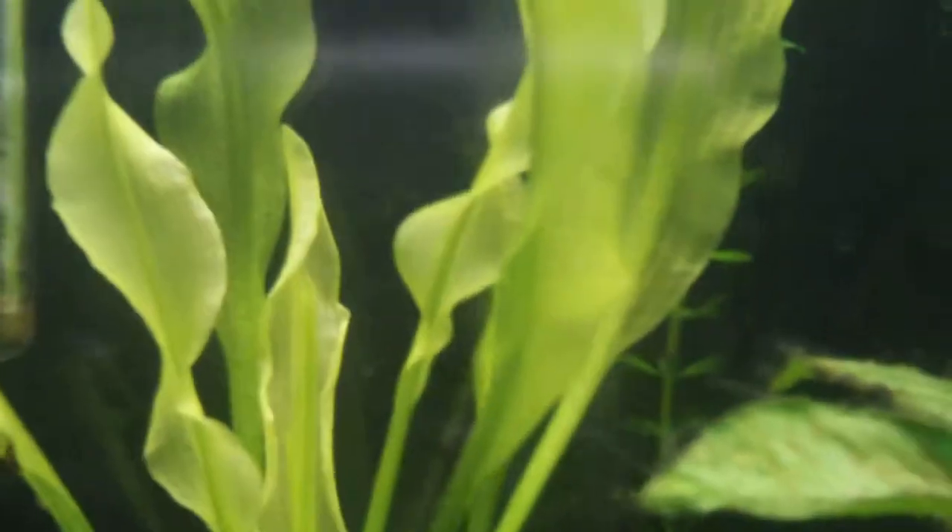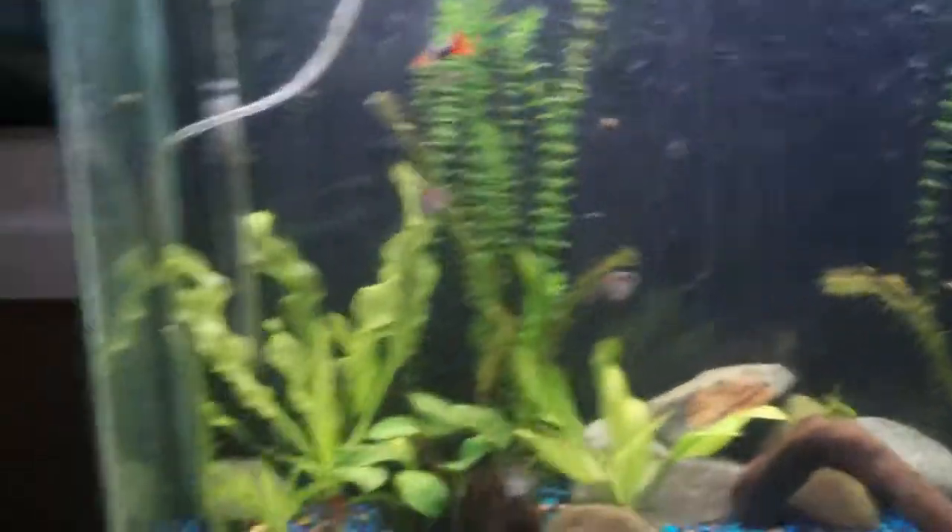Man, this thing — it even has these cool corkscrew-y leaves, and they're wavy. It looks pretty awesome. I'll show you what it looks like with all the other plants.